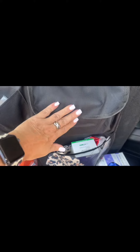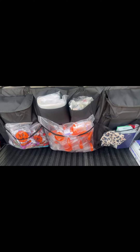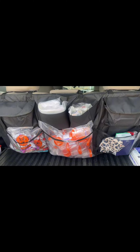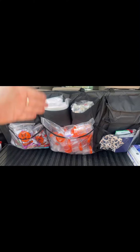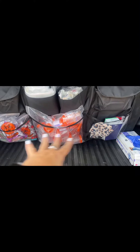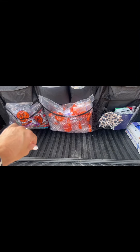I have medical supplies in here. These organizers are so versatile and you can use them for anything, but I am a traveling phlebotomist, so I'm always having supplies in my car and needed something to organize them.